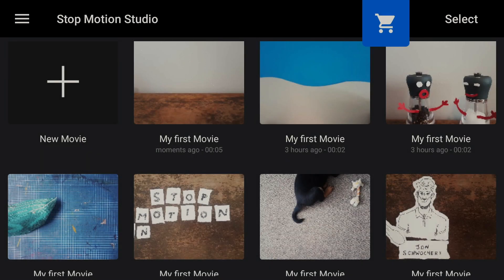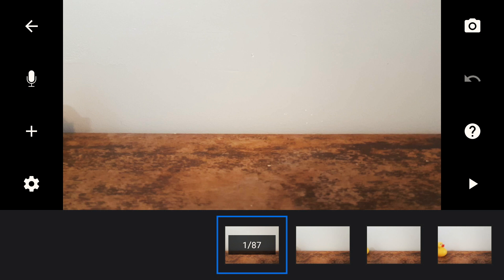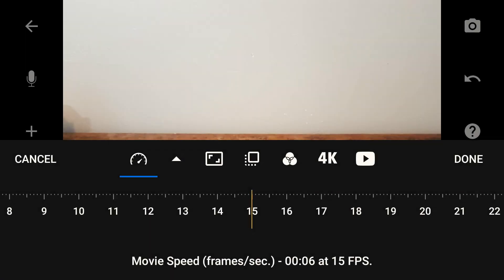Now let me give you a few tips on using Stop Motion Studio. To create a new animation, go ahead and select New Movie. There are quite a few features to this app so I'm just going to cover the basics. If you click on the settings icon to the left you can adjust a number of different settings. The first is frame rate — this is how many frames or still images per second the viewer is going to see. The more frames per second you include, the smoother your animation will look. Less frames gives you a choppier look, but you might want that. Keep in mind that more frames equals more work. For reference, my animations are 15 frames per second and most films are around 24 frames per second.